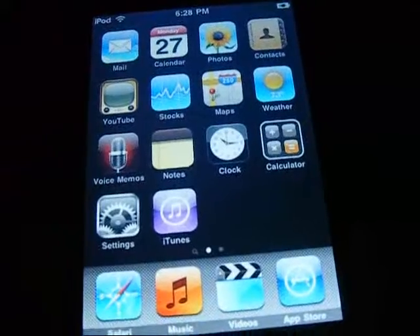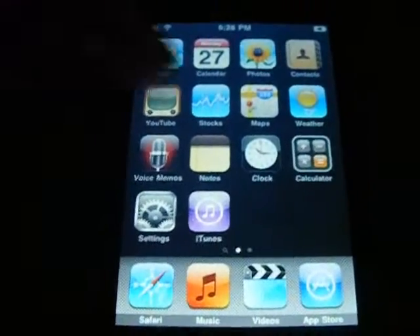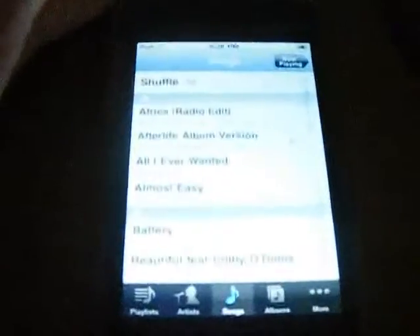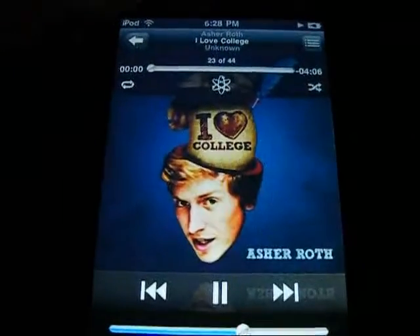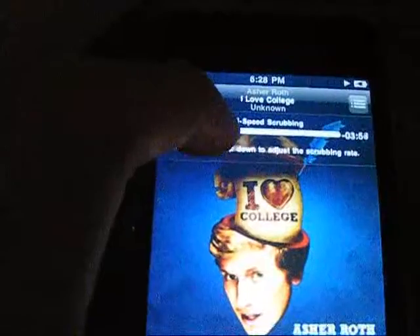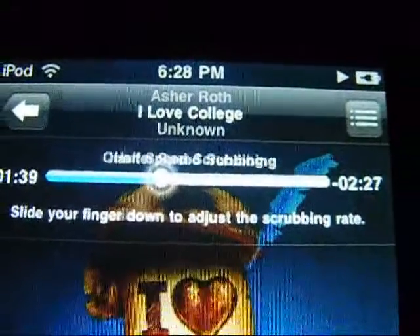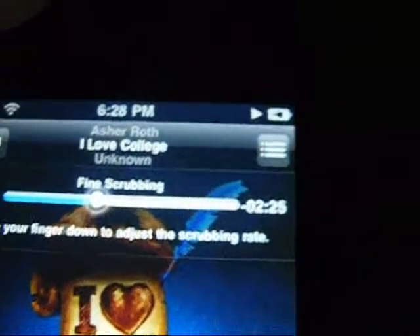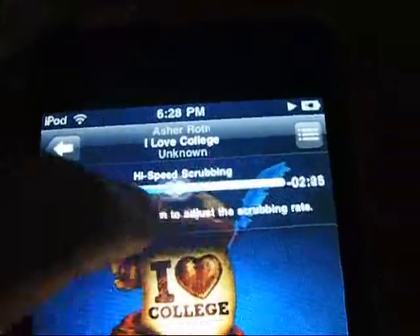The next thing is media. When you play a song and go to the progress bar, it highlights the ball. Slide your finger down to just scroll — you can choose how fast you want to scroll, instead of just dragging directly. I don't really know how to put it, but yeah.